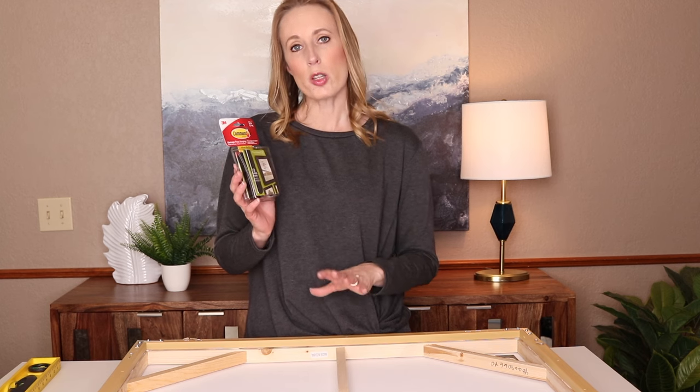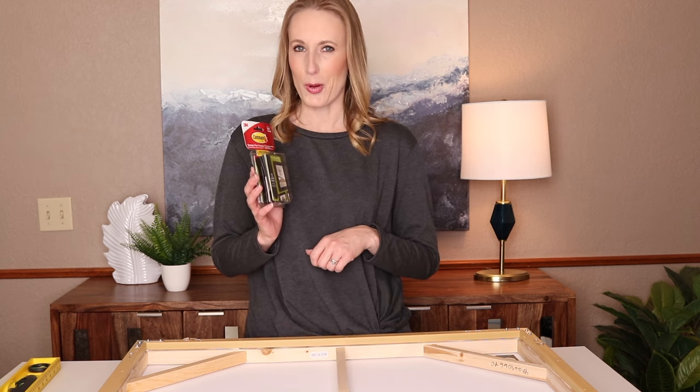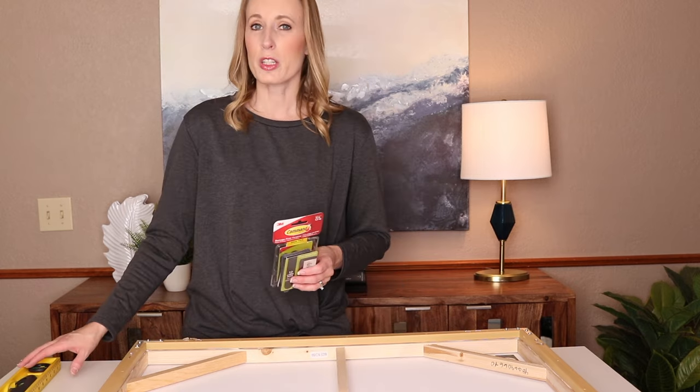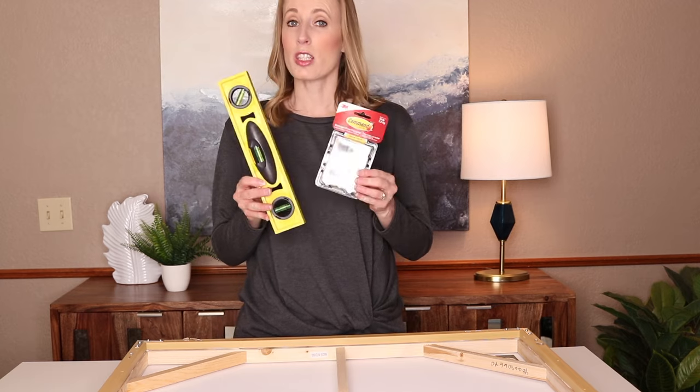What I'm going to do is show you exactly how to use them and help you hang that beautiful art at home. We're also going to use a level. So these are the two simple things that you need to hang your wall art.